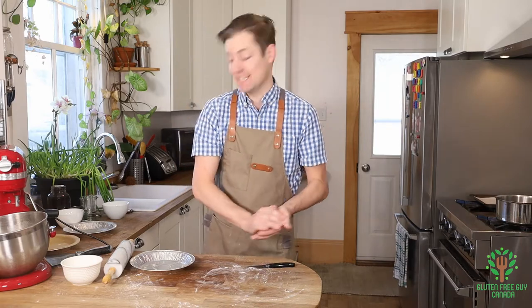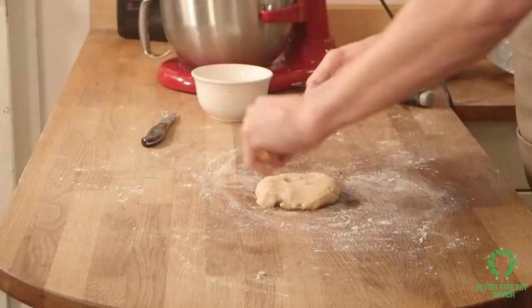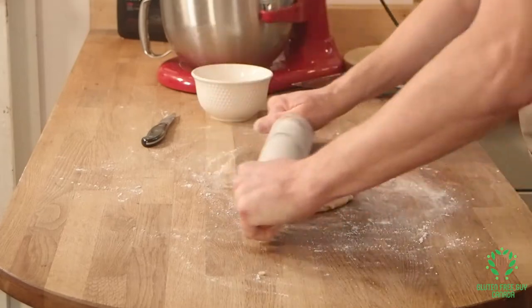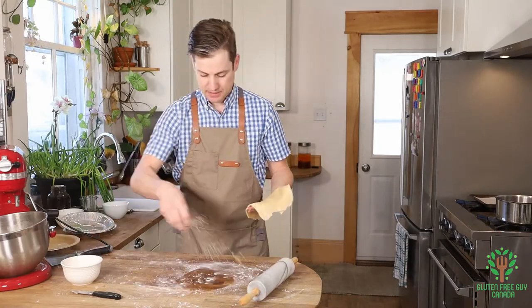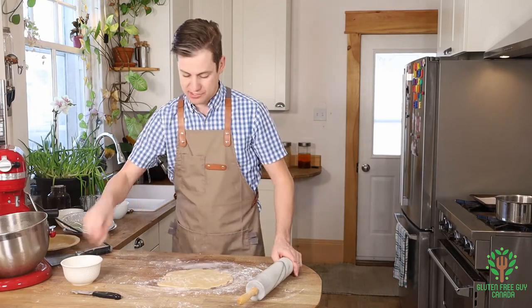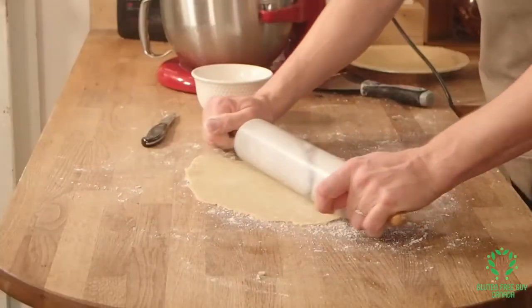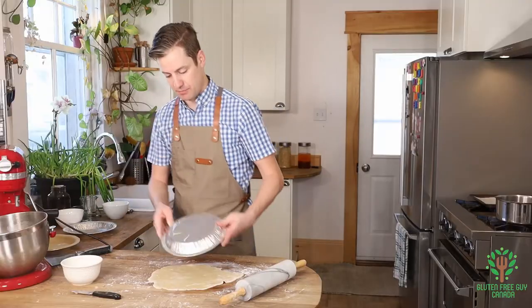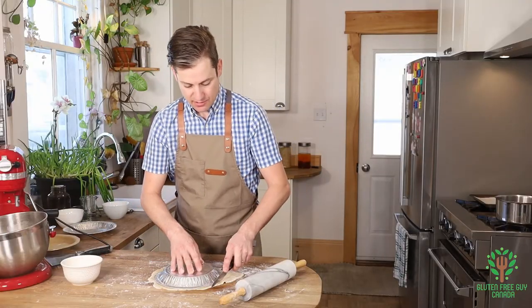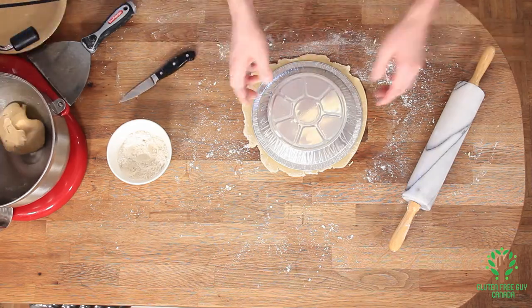Now it's on to making a lid, and the lid is very similar — floured surface. You want to make sure you keep picking this up and dusting with flour just to make sure it's not going to stick. There we go, we've got our lid. I'm going to check it for size by putting that on top and that is darn near perfect, so I'm going to make it a little bit bigger because I want to make sure that whatever I put inside the pie, the lid is going to fit entirely.